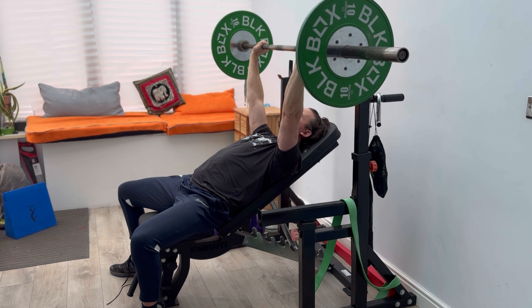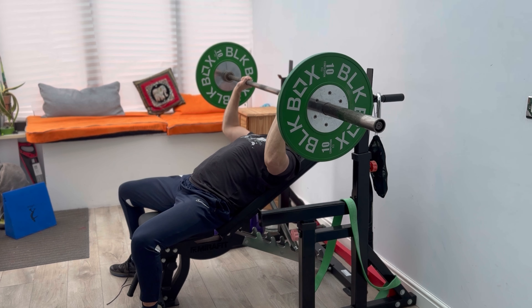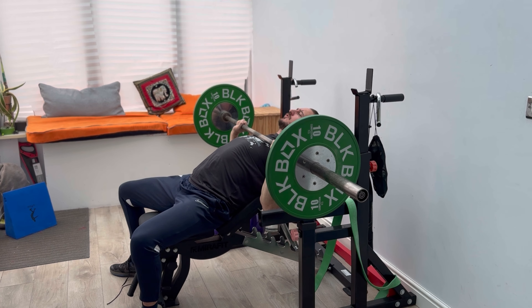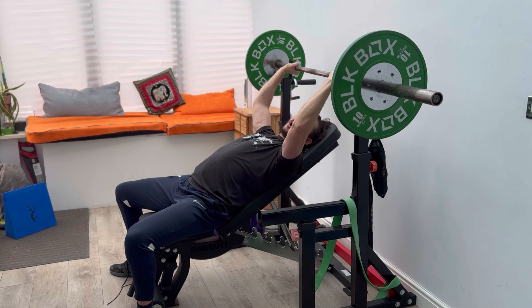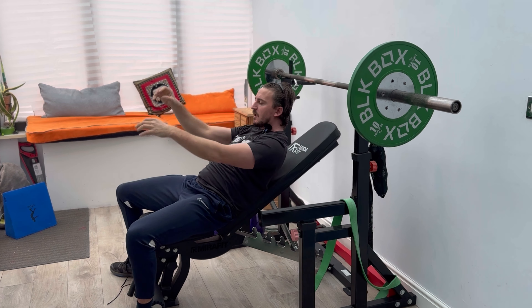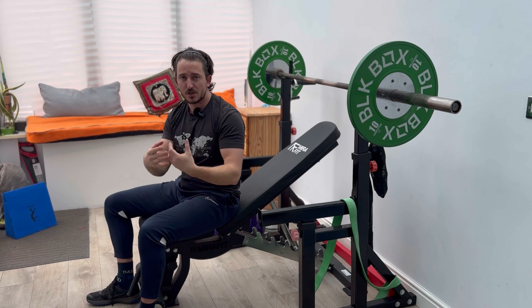Pop lock out at the top, and one more for good luck — why not? Control down, barbell into that chest, pause — one, two — punch, pop lock out at the top, and control back over onto the rack. And that is your incline bench press with a pause.